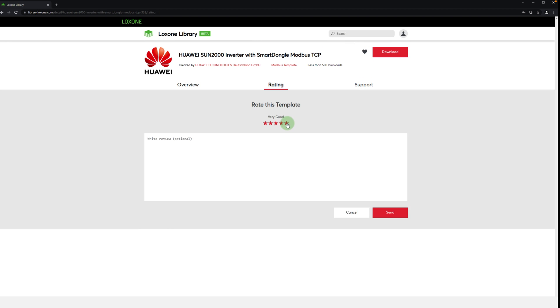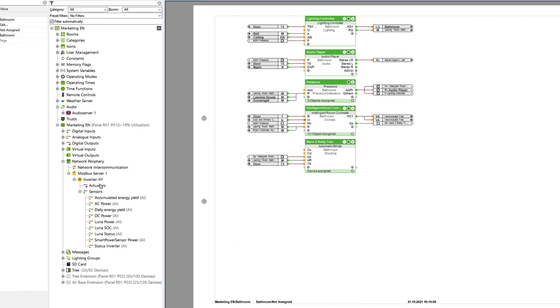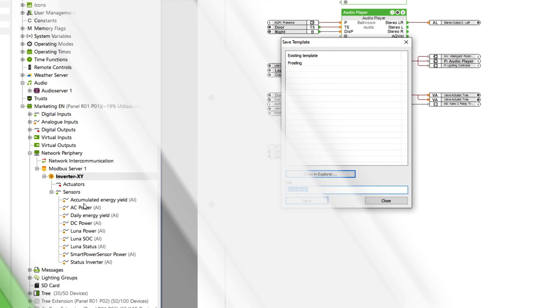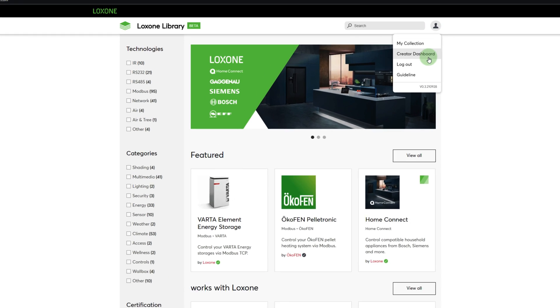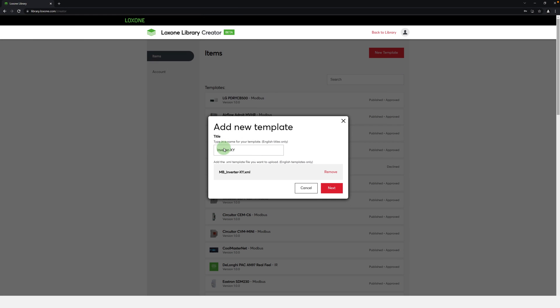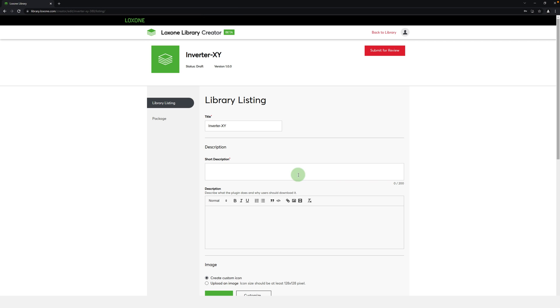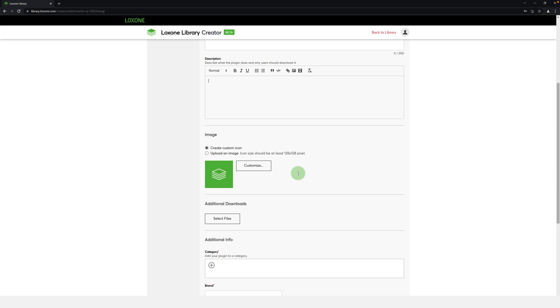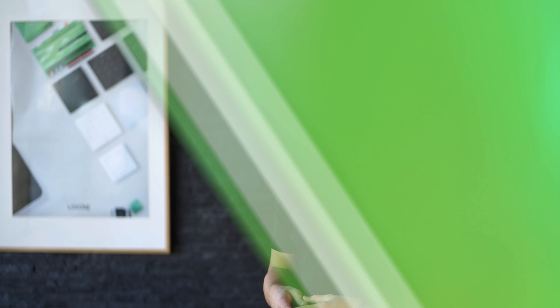To create your own template, we jump back into Lockzone Config. If you have created your own device which has one of the known interfaces, you can easily create a template with just a right-click. Back in the library, under the item creator dashboard, you'll find all your previously created templates, as well as the option to upload a new template. Just enter the title and follow the steps to complete the upload. It's important that the community has as much information as possible, and that the template has a precise description, and if necessary, an example configuration and supporting PDF downloads. Now it's your turn — become a contributor and bring the Lockzone Library to life.